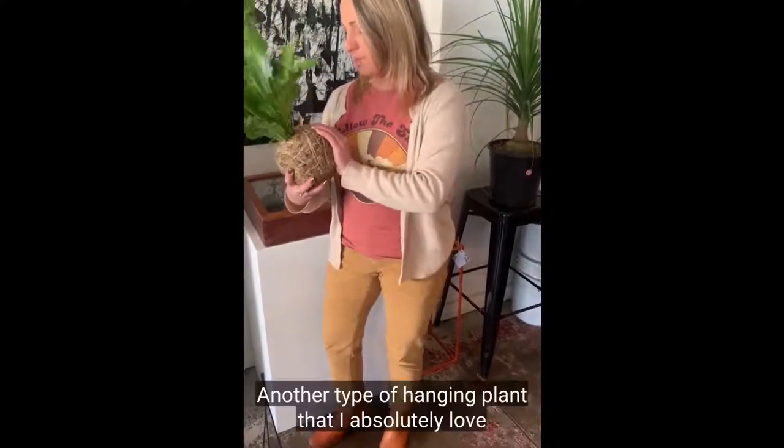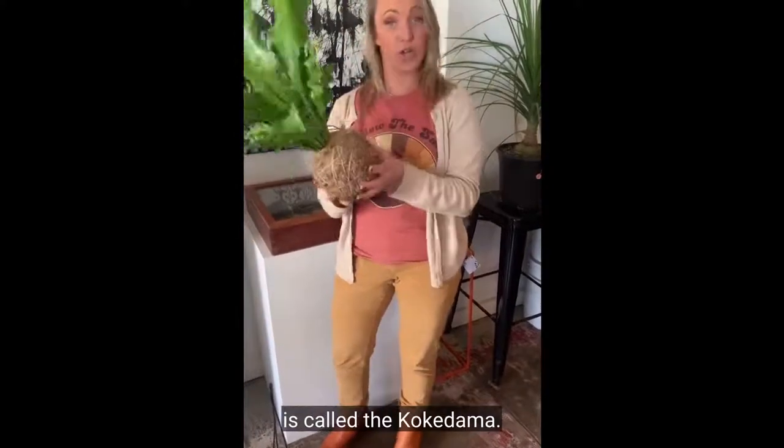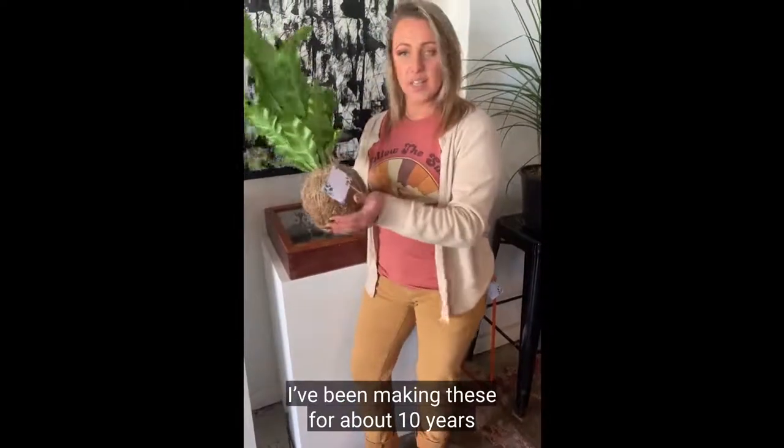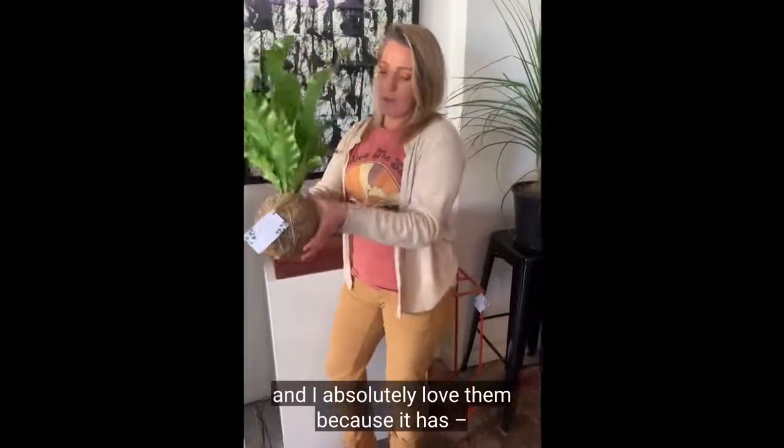Another type of hanging plant that I absolutely love is called the kokedama. I've been making these for about 10 years and I absolutely love them.